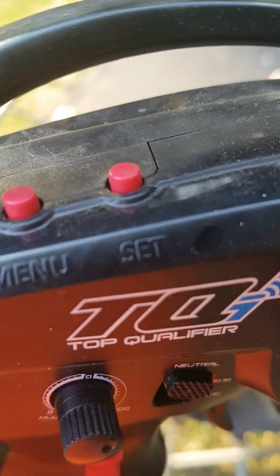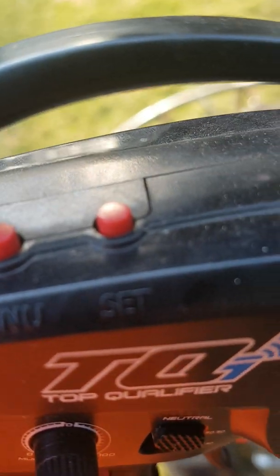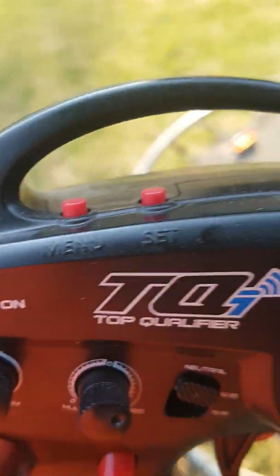The button where it says 'set' — if you have a speed and then push that button, that's basically cruise control. It stays at that speed until you push forward on the remote. And then here's a menu button — I haven't figured that one out yet, I'll figure it out soon.